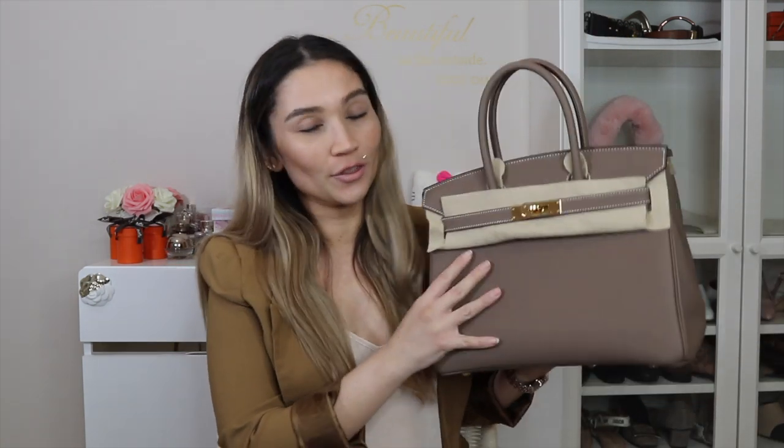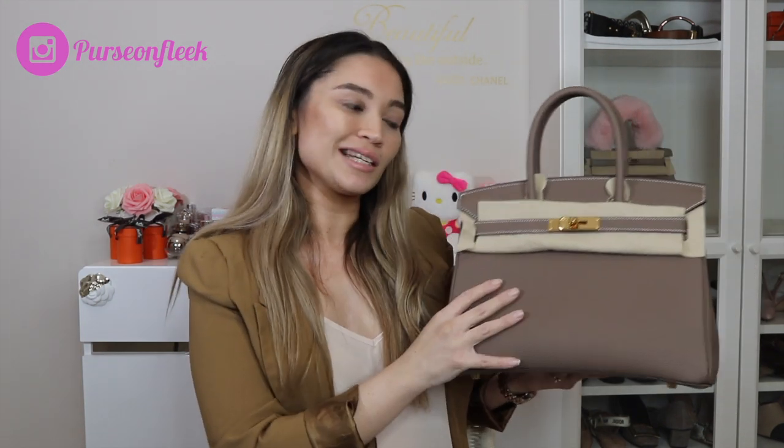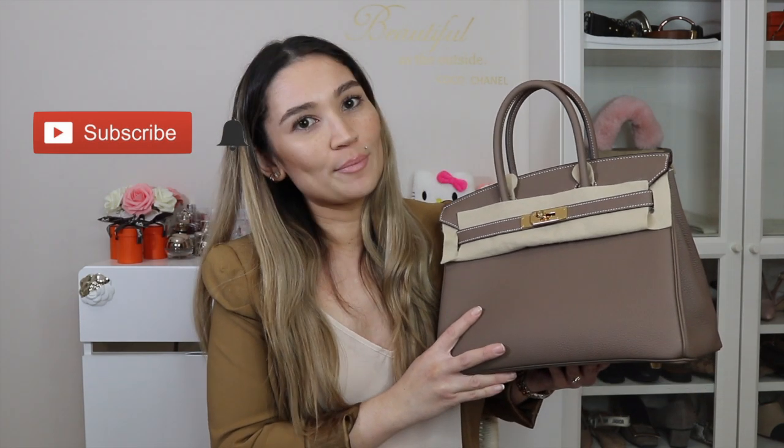Hi guys, welcome back to my channel. Today's video is going to be a review of my Birkin 30 in Etoupe. I won't be reviewing specifically the color or hardware — I'm going to talk in broad spectrum about the Birkin 30 based on my opinion, mostly to do with soft leathers like Togo and Clemence, since I've never owned a Birkin 30 in a structured leather like Epsom, Tadalact, or boxcalf. If you're not already subscribed and you like all things luxury, please hit that subscribe button and the bell for notifications.